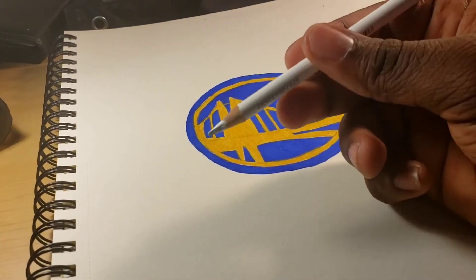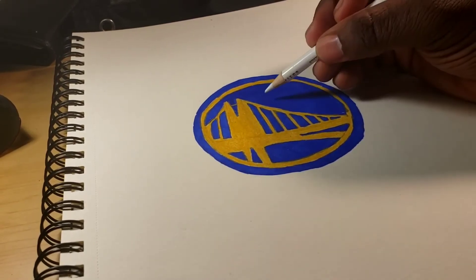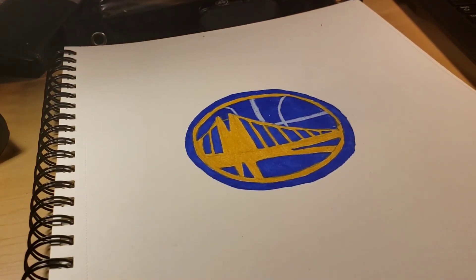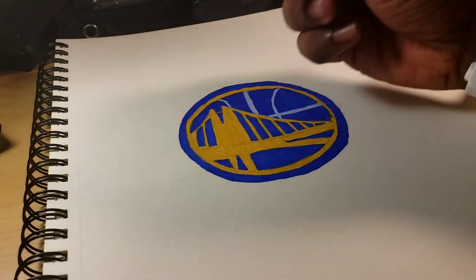Alright, final step — you'll get a white and put the lines of the basketball over the bridge right here. This is an optional step if you like to do it. A black outline for the logo probably isn't gonna take that long — I'm just gonna do it right here.